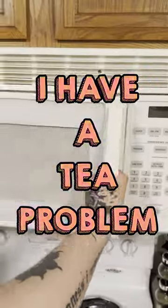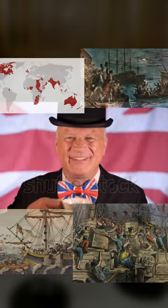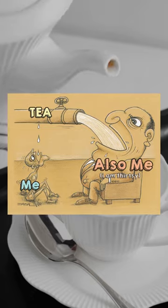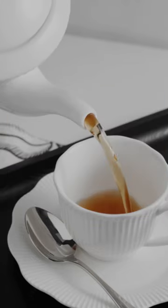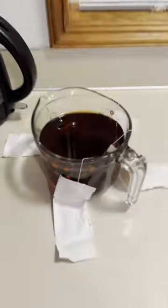I have a tea problem and tragically it's the kind I can't solve by revolting against the British. I drink a lot of tea but I also over steep my tea a lot. Even during filming this video I actually left this tea out for five hours.